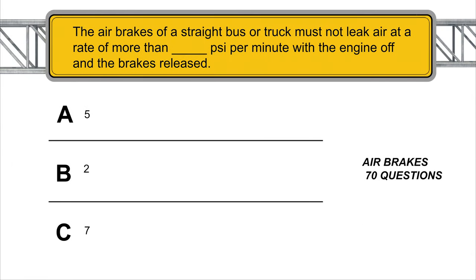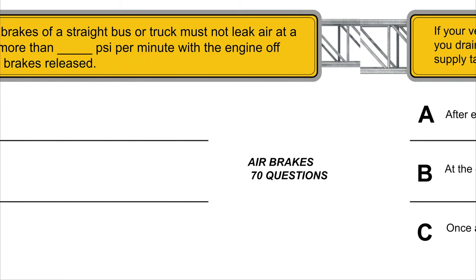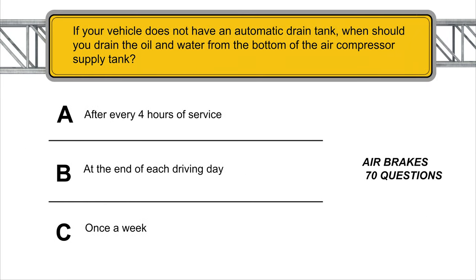The air brakes of a straight bus or truck must not leak air at a rate of more than 2 PSI per minute with the engine off and the brakes released. If your vehicle does not have an automatic drain tank, you should drain the oil and water from the bottom of the air compressor supply tank at the end of each driving day.